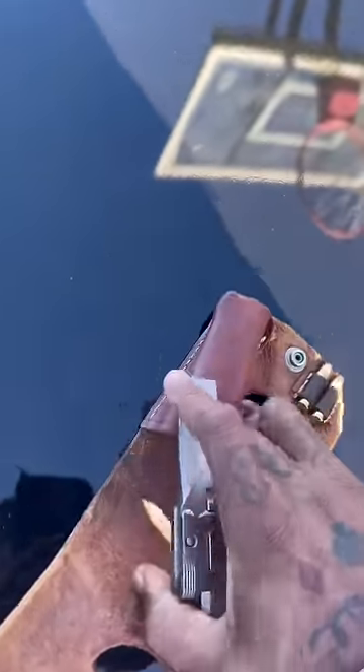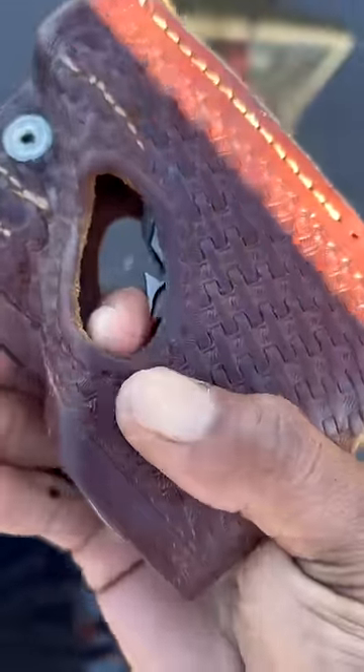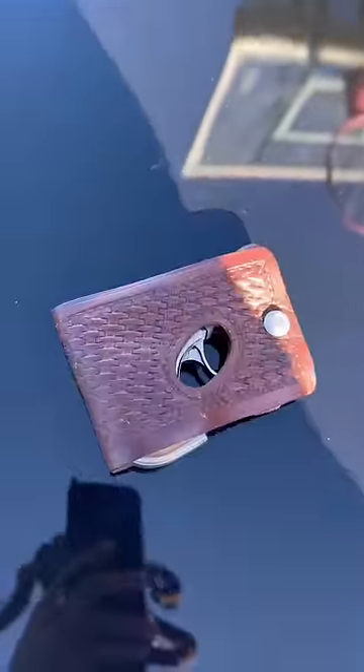You can shoot it inside the wallet — I'm gonna try, you know I'm gonna shoot it inside the wallet. I might mess the wallet up, but who cares. A little hard to pull, we're gonna have to work on this one. What y'all think? Wallet gun.